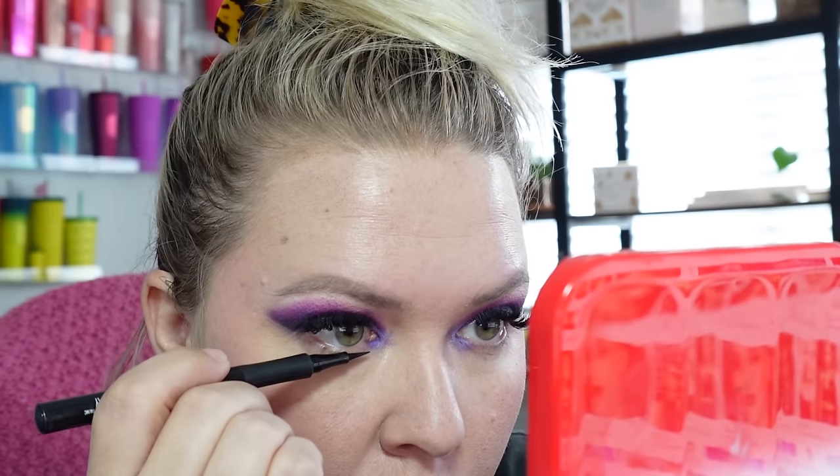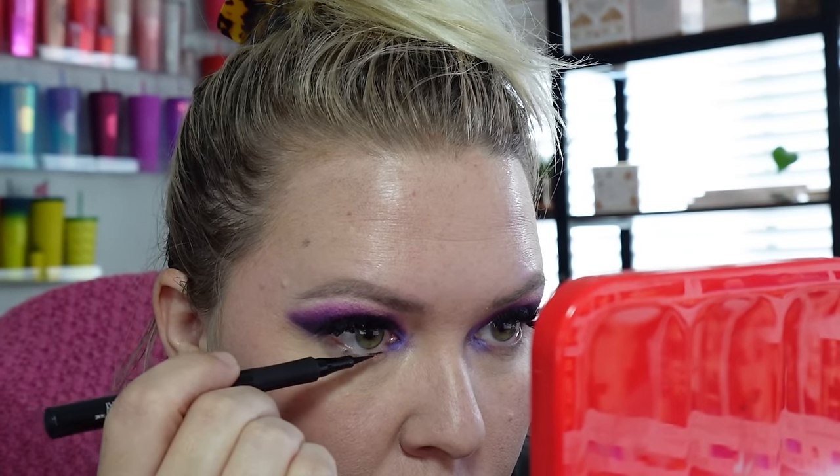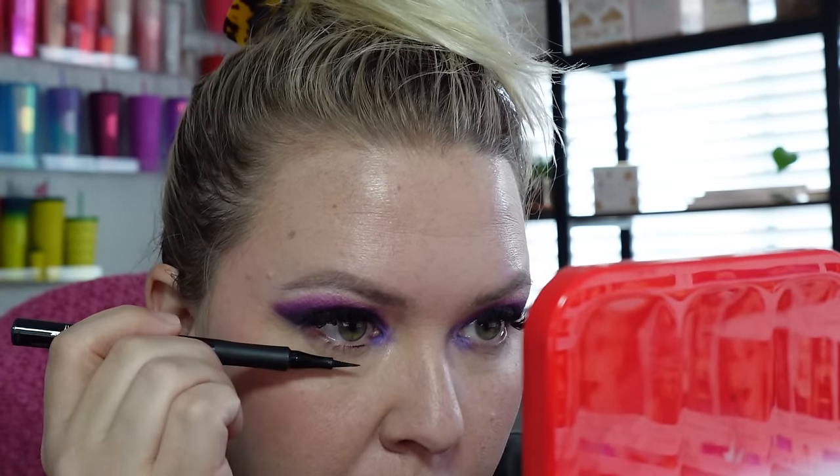I almost forgot eyeliner because she has a very dark line that she does. I might smudge it out a little bit. Now you can see where you can go from a daytime look to a nighttime look really easily — maybe I should have saved the daytime look for daytime. I'm just using what's left on this brush from the black we used.